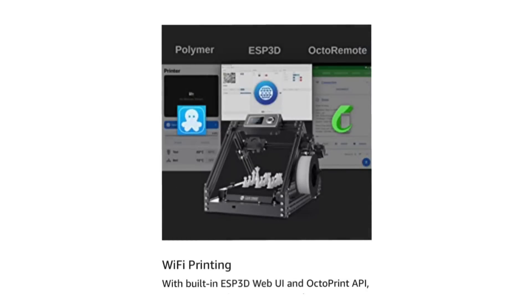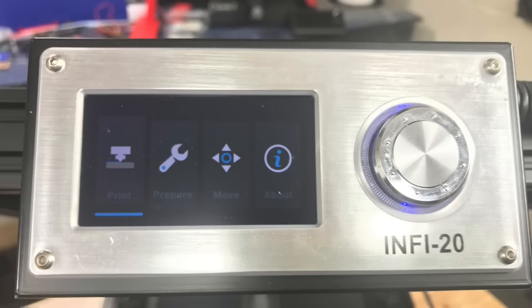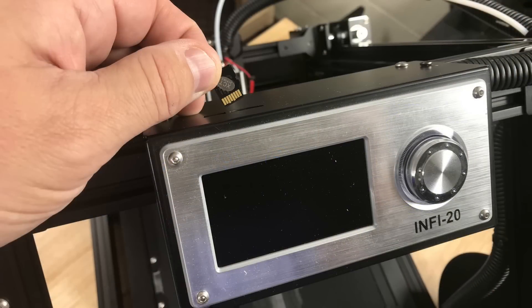It also has the hardware to connect through Wi-Fi, but I haven't been able to get that to work yet. I believe it's running some form of Marlin but I can't verify that; the menu system is very simple. I did all my printing from the included micro SD card, which has the instruction manual, slicing software, and numerous sample prints that were actually really useful.